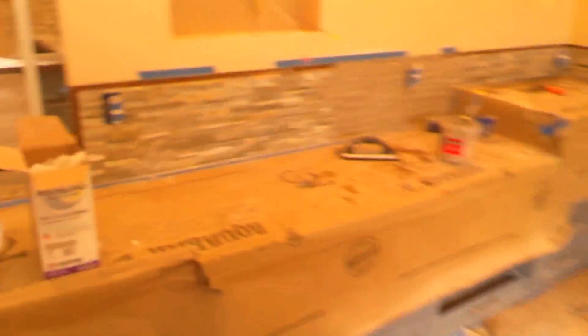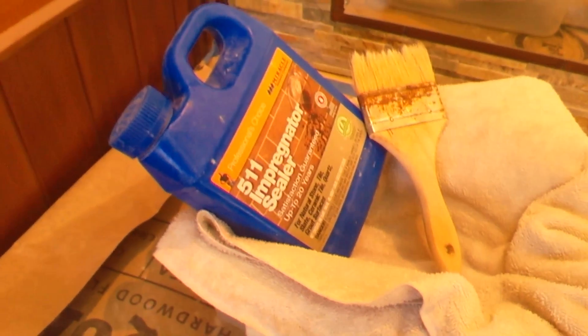Before I even attempted this, I used 511 sealer. I brushed it on and wiped it off, and I put two coats on this stuff.